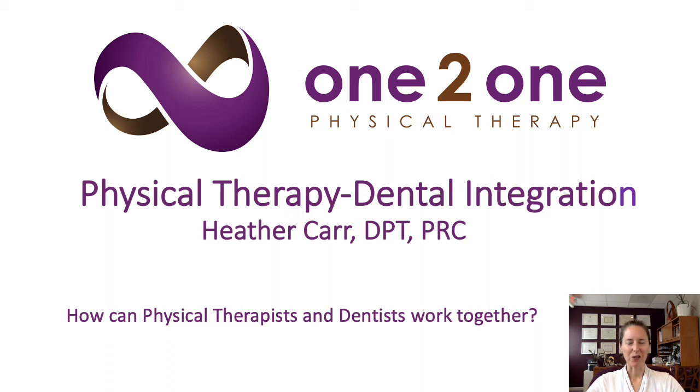Hey everybody, it's Heather from One-to-One Physical Therapy and thank you so much for tuning in. I am super excited to be talking about how physical therapists and dentists can integrate and work together. I find that without some dentists in my life, I would not be able to progress and help a lot of my patients. So I'm really hoping that this talk helps to bring awareness from each side of the profession, and also how we can work together and communicate.